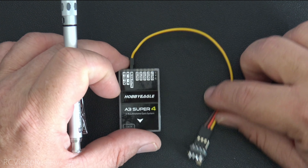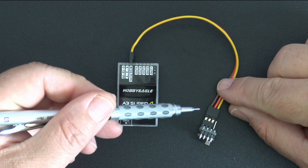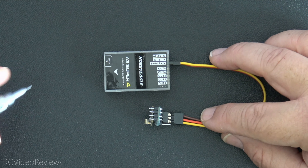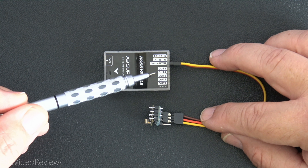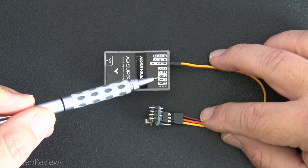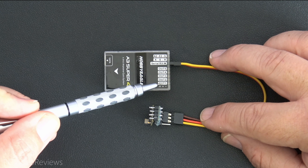Alright, next up is the SBUS configuration. As you can see, it's a much cleaner setup — all we've got is a single wire running all the channels from the receiver into the gyro. Now the reason this gyro is so effective with an SBUS configuration on ExpressLRS is that notice the output pins: they give you outputs 1, 2, 3, 4, and 5. You can put anything on these outputs that you want.